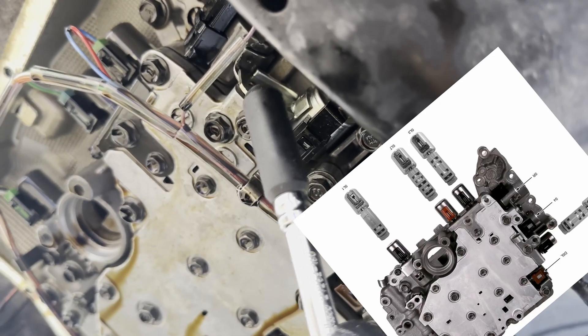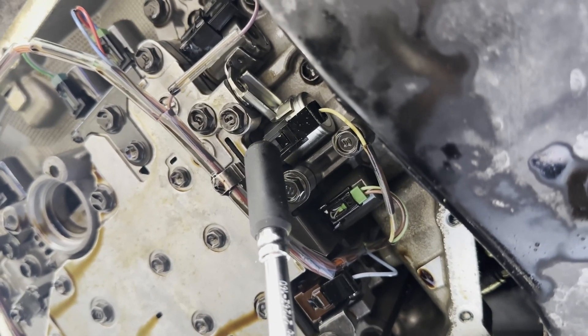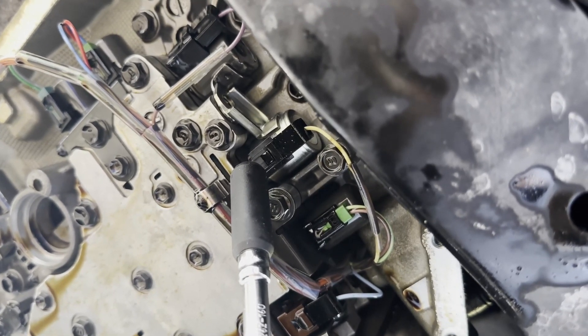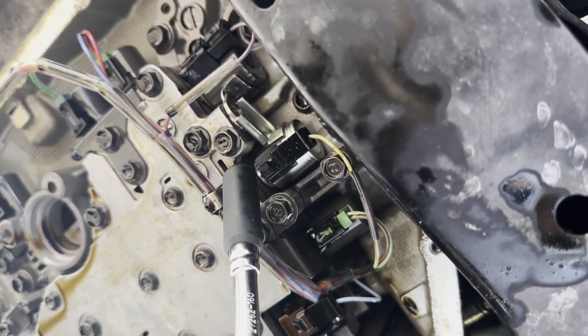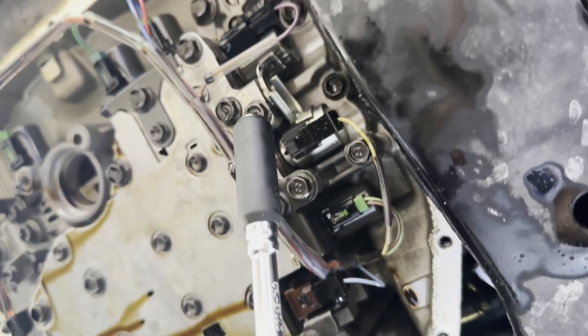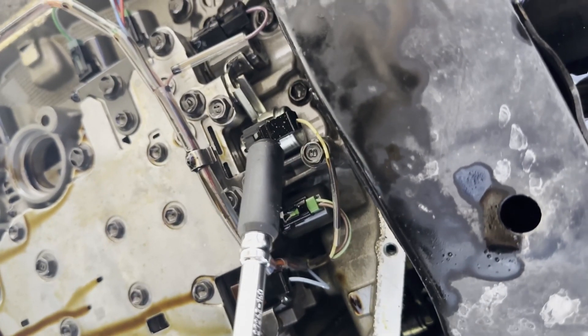There's a little screw right there — undo that, then get a little flathead screwdriver and undo this clip. Don't pry from the clip; pry from the body with that same little screwdriver. Give it a gentle pry and it should just pop out. If you're putting any kind of crazy force on anything, you're doing it wrong.